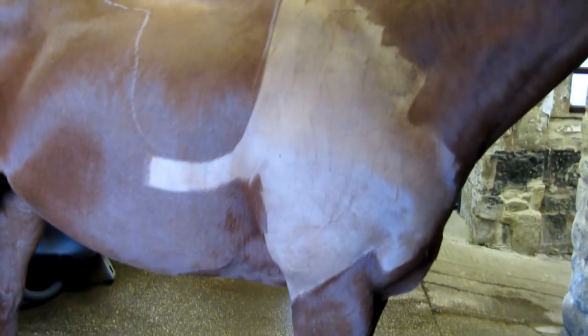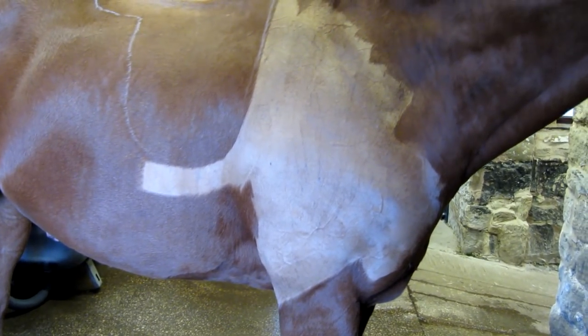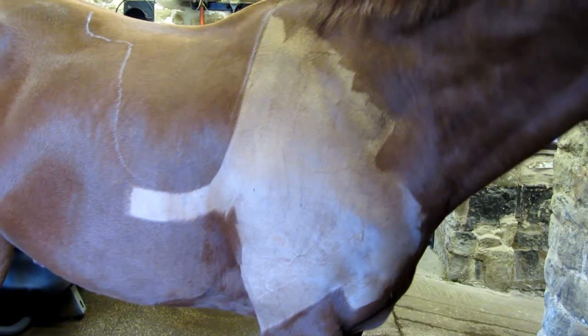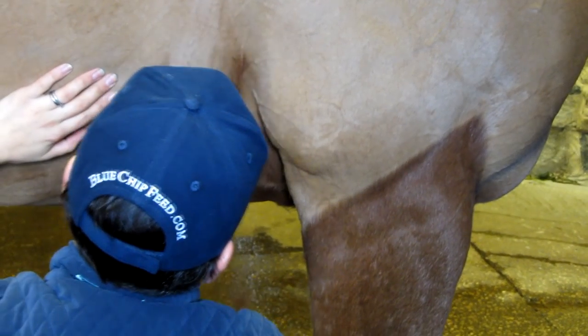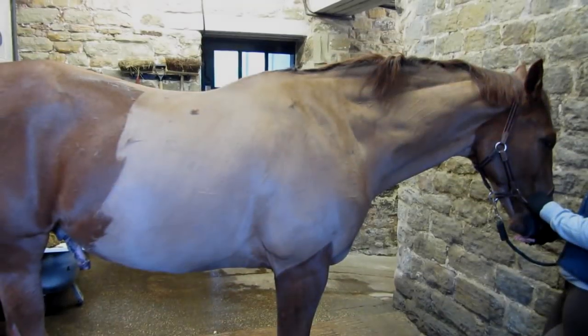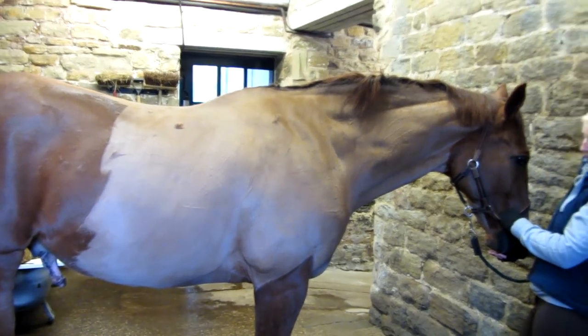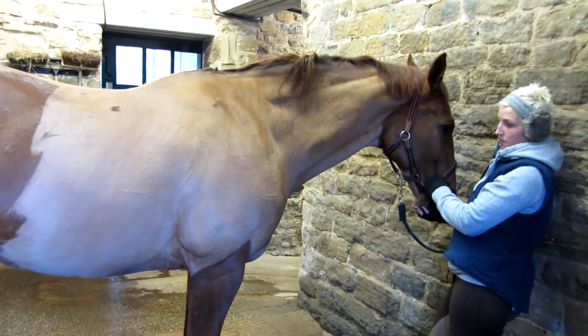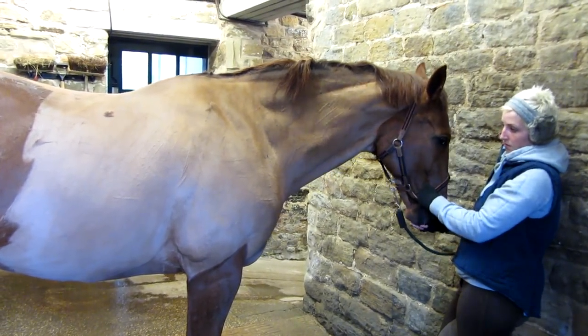We've now done the top of his front leg and you can see we've followed the shape of the muscle around. And you can see we've just done a difficult bit just round his elbow, but it's quite easy to do if you just keep holding the skin tight.